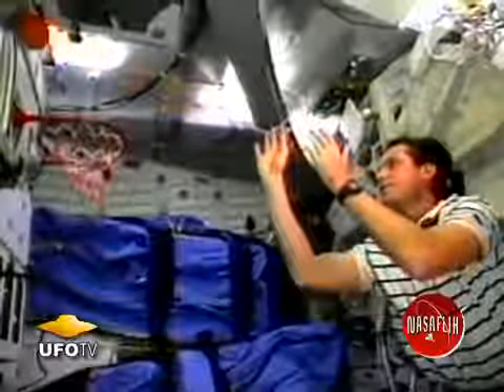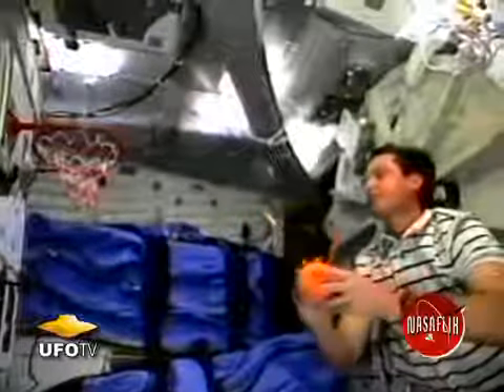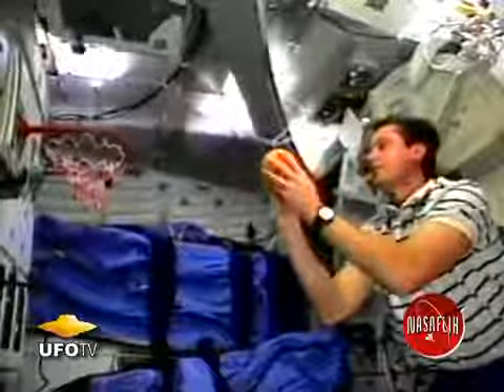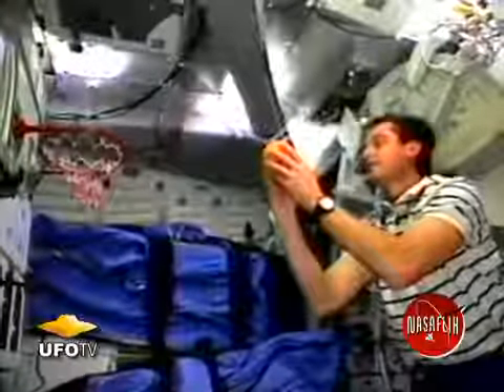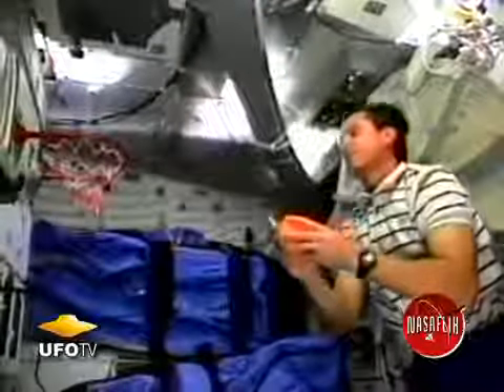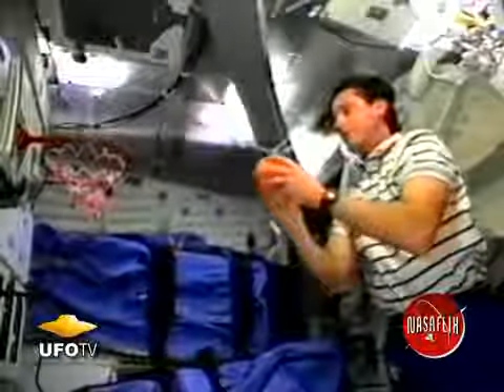Basketball is a sport that's near and dear to my heart here on Earth, and I was very interested in seeing how basketball would be different in space. As you can see I start out with a standard free throw type shot and the ball just caroms off in a funny direction. Not anywhere close to what you would expect from shooting the same shot here on Earth.